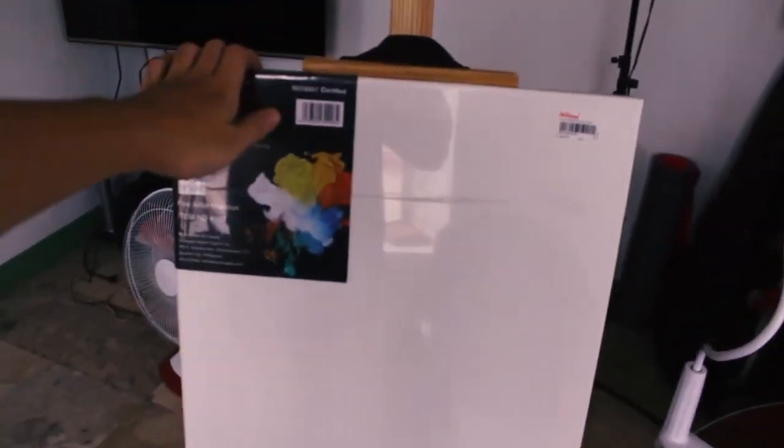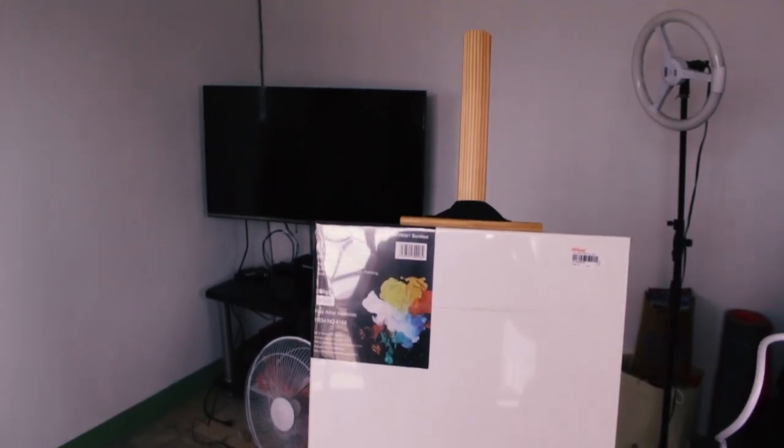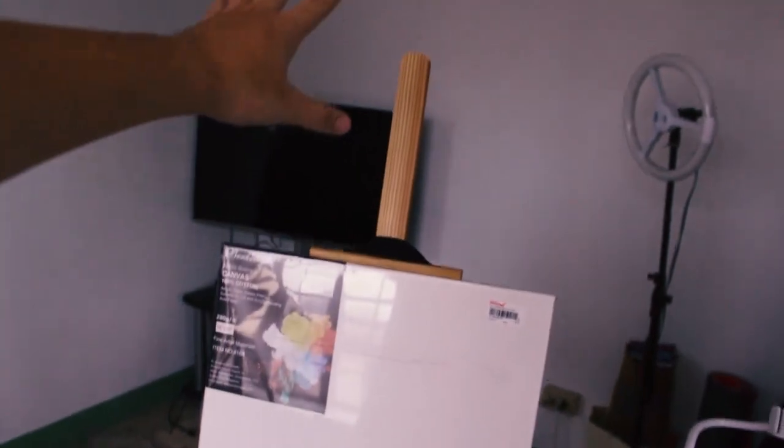Beside the laptop is just a blank canvas which I bought — I think about five or six months ago — and I still haven't used it yet. I'm planning to use it for oil paint but I'm still scared, I'm not really comfortable with the medium yet. That's the blank canvas and the easel I bought online.